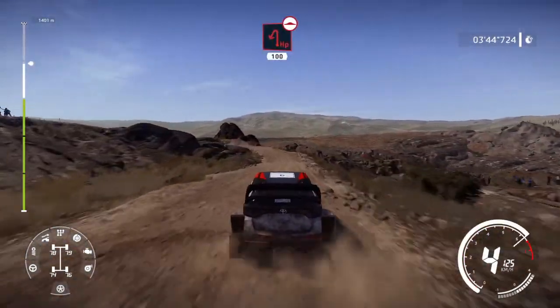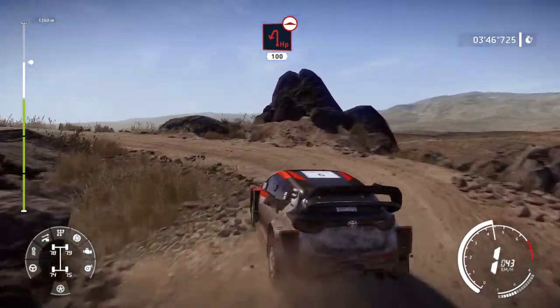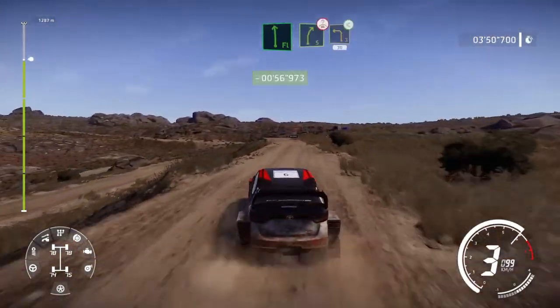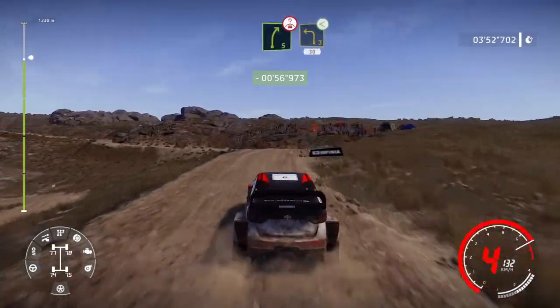Caution, hairpin left, 100, bumpy. Flat left, into right 5, over crest. Into left 3, opens, 30.